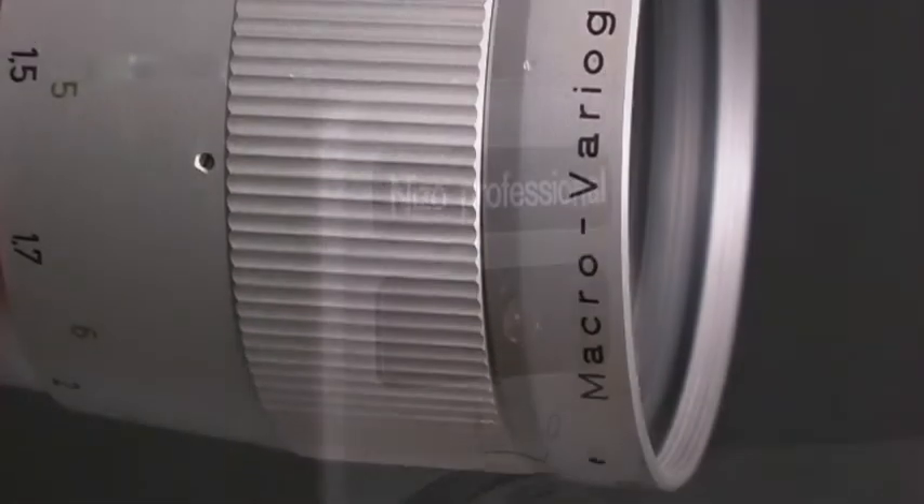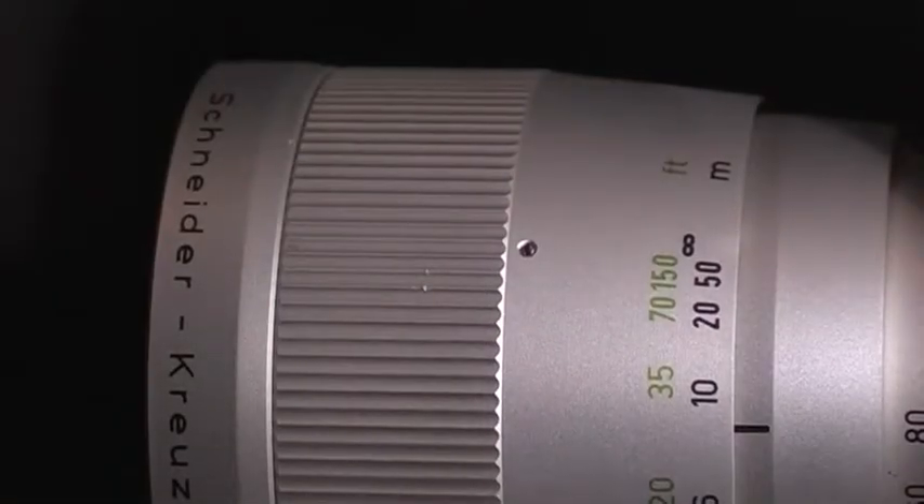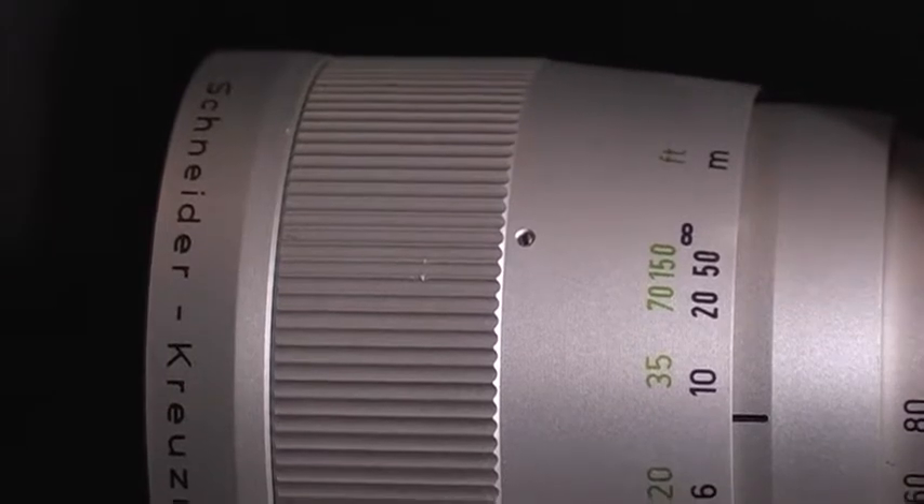Das absolute Highlight im Super-8-Kamera-Bau war die Nizo Professional mit 12-fach Zoom aus dem Hause Schneider.